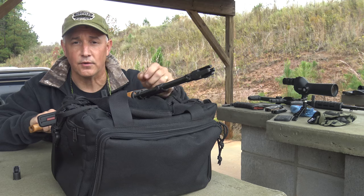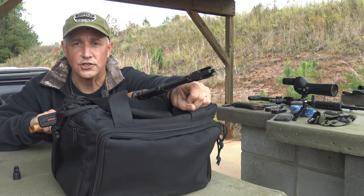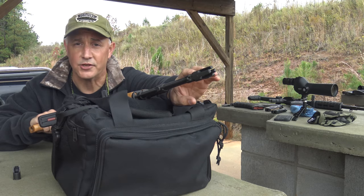So we're going to check it out. Later on, I'm going to do some night shooting with this. For right now, we're just going to check it out and see how it does against the slant muzzle brake.